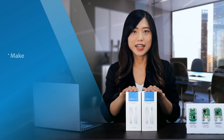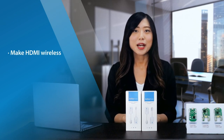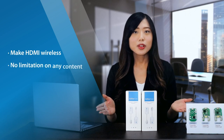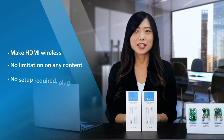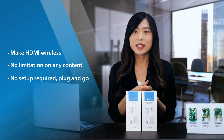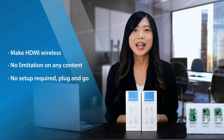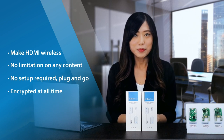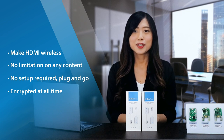Let's first explore what sets EasyCast Pocket apart from the rest. EasyCast Pocket is a wireless display solution that makes HDMI wireless, with no limitation on any content. It's very easy — you can get started without any network setup or apps required, just plug and go. And best of all, it is encrypted at all times, ensuring that your content is always secure.